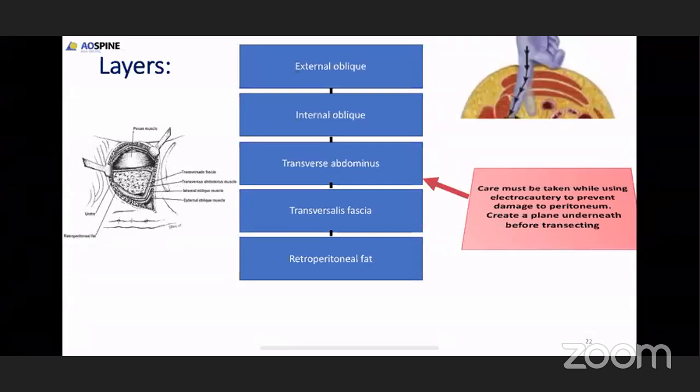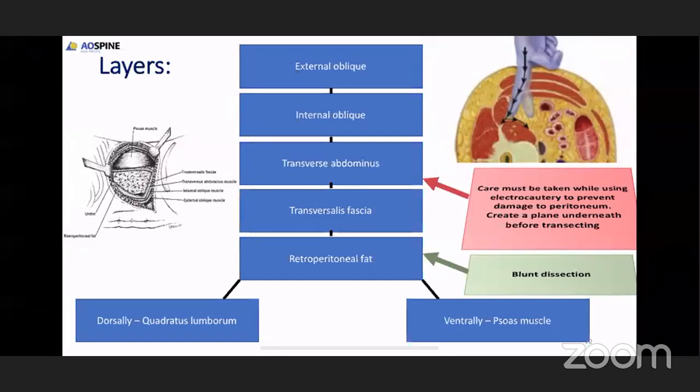When you see the transverse abdominus muscle, gently dissect it, put your finger or scissors underneath, open it up with blunt dissection. Below the transverse abdominus muscle there is a thin transversalis fascia. Once you resect the fascia, there will be retroperitoneal fat. Push the retroperitoneal fat anteriorly after blunt dissection. Once you retract it anteriorly, you feel a muscle dorsally — a bulky muscle when you insinuate your finger — which is the quadratus lumborum. Adjacent to that you can feel the transverse process, and going deep inside the transverse process you will appreciate the vertebral body. Before the body there is another bulky muscle ventrally, which is the psoas muscle.